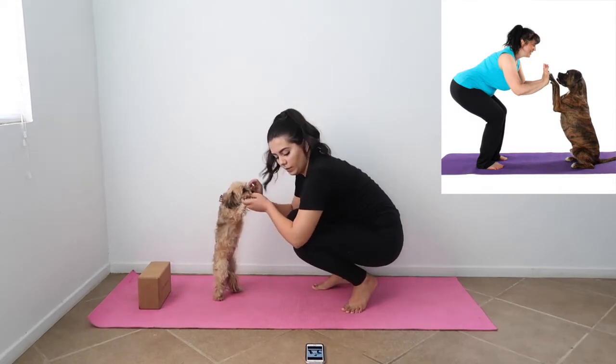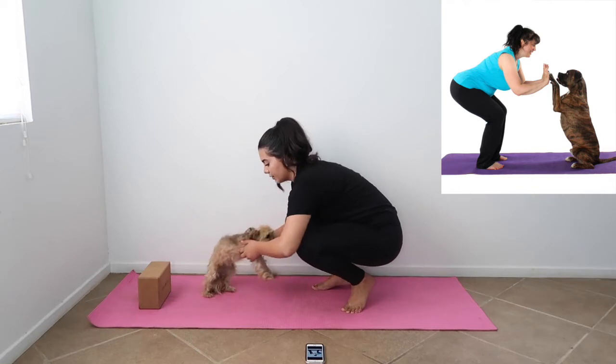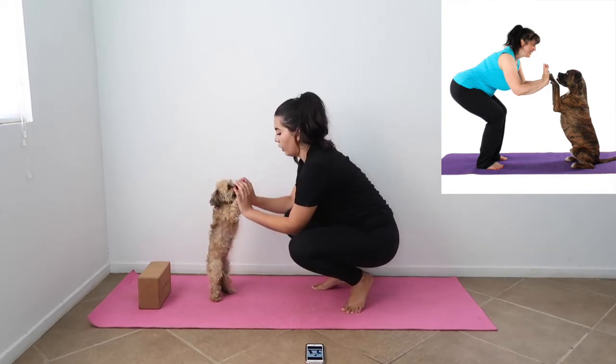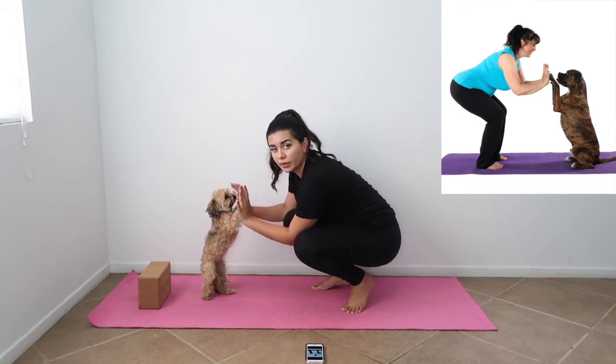So you gotta go like this with me. You gotta stand on your hind legs. Kinda gotta squat a little. Can you squat for me? No? This is the best you can do and I'm okay with it.